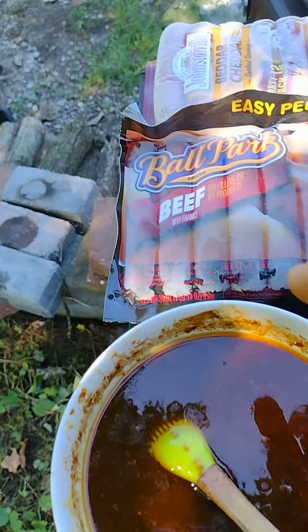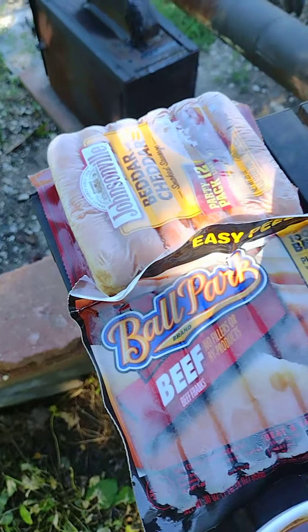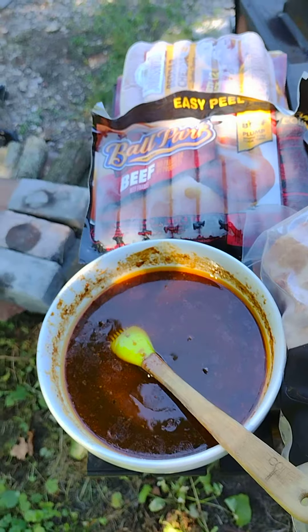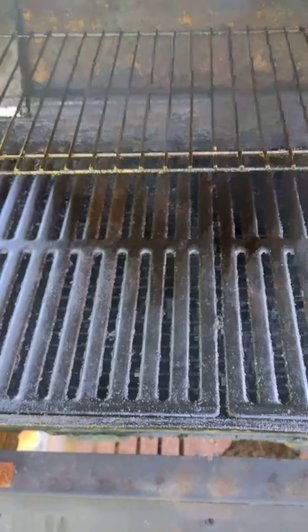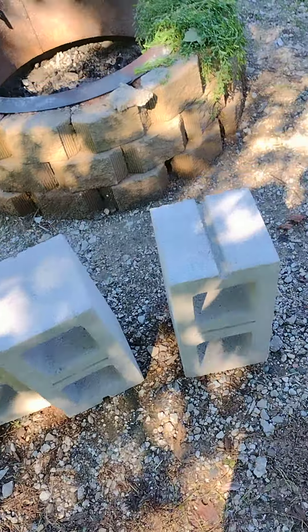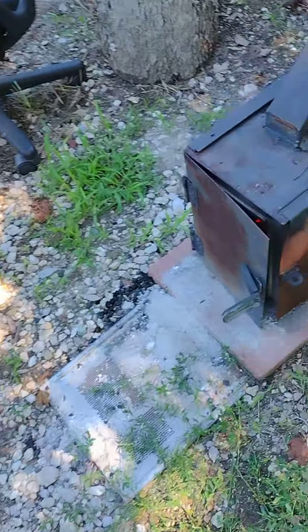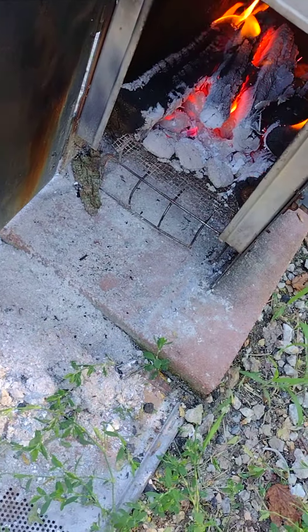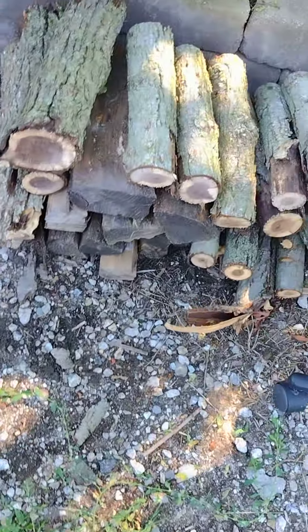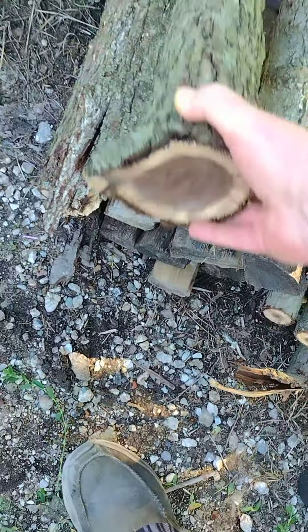We've got pot roast, beef hot dogs, some butter cheddar Johnsonville brats, and some hamburgers — we're gonna be smoking all of these. Before I start cooking, I'm gonna check the fire. It's doing good but it's getting low, so let's add a big chunk in there.